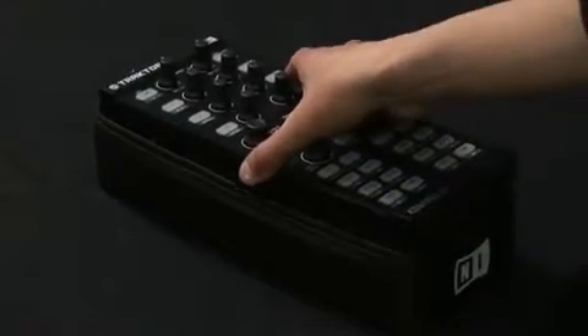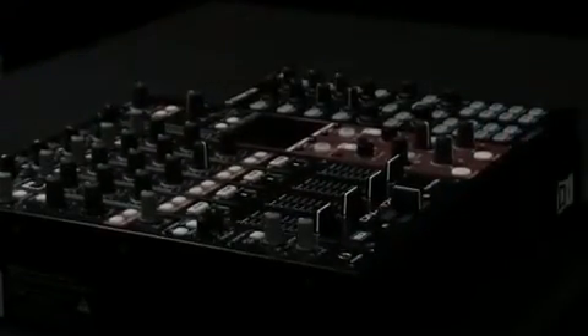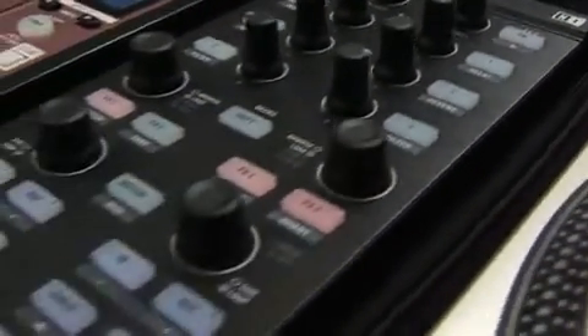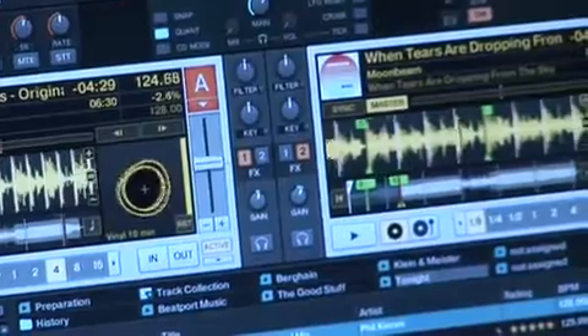The optional X1 case doubles as a slim profile controller stand that brings the X1 to sit flush against most standard club mixers. The X1's high-quality click-down buttons, encoders, and knobs were all designed into an intuitive device in order to provide digital DJs with a controller that practically lets you reach inside the Traktor software.